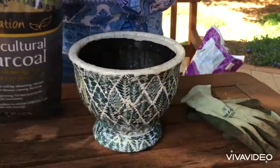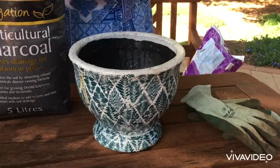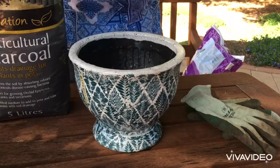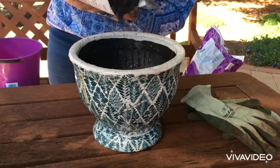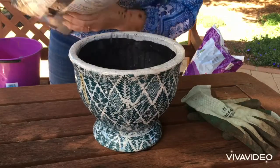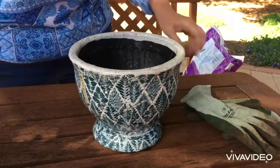I'm going to put a little bit of charcoal in the base. I just like it for the drainage — I think it really helps a lot so your plants don't get rotten. Even bulbs need to be taken care of, so I'm just going to sprinkle a small handful of charcoal into the base of my pot.